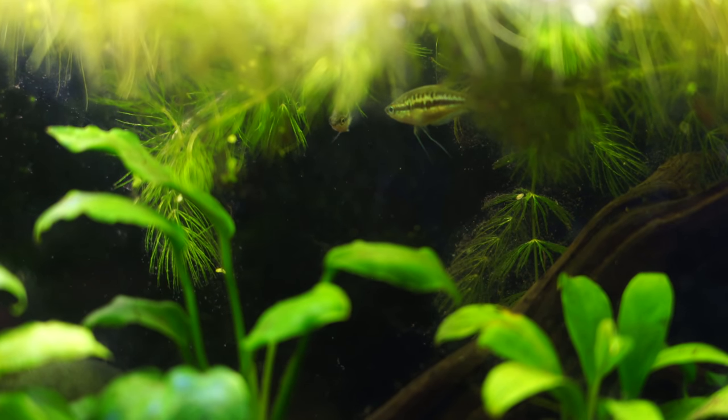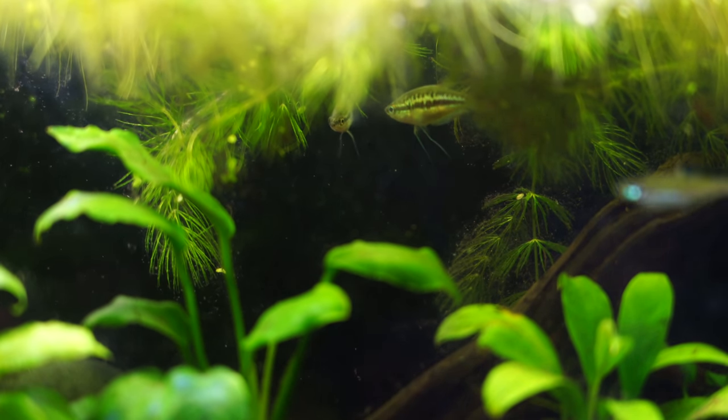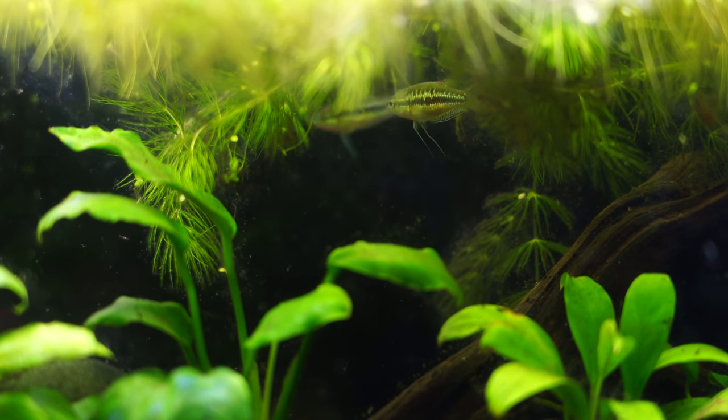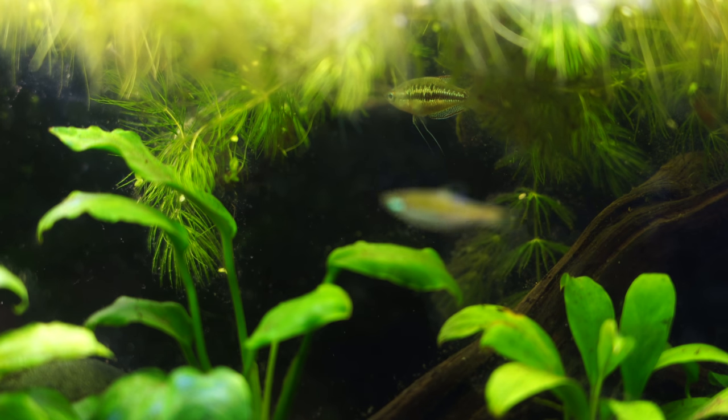For the most part, they're very peaceful. I very rarely see them chasing other fish. Now they can be a little bit aggressive towards one another, and that's something to keep in mind. When it comes to lifespan, you might be able to get five years or so out of your Sparkling Gouramis if you keep them in a nice habitat.